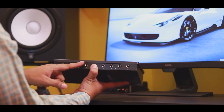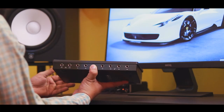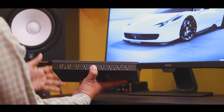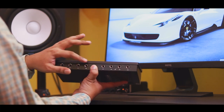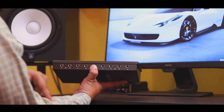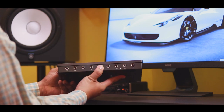We have two re-amp ports. An electric guitar signal that has been recorded can be sent out via these ports. For example, if a busy artist has recorded dry guitar sessions in the studio without recording an amp and cabinet, we can use the re-amp ports to send those dry signals to a real amp and cabinet to record the tone later.